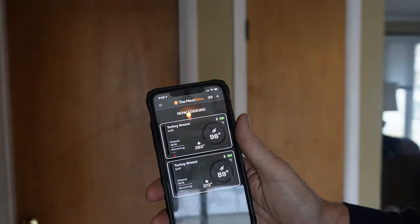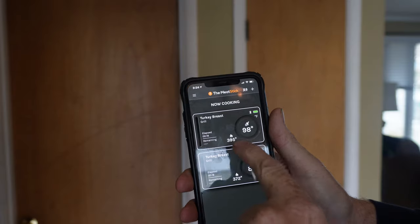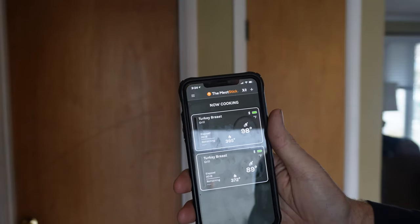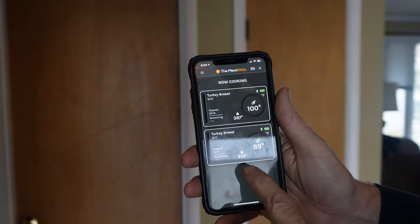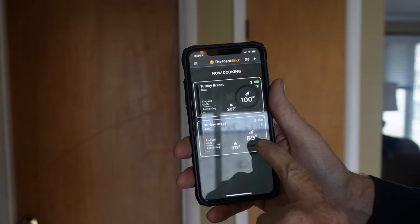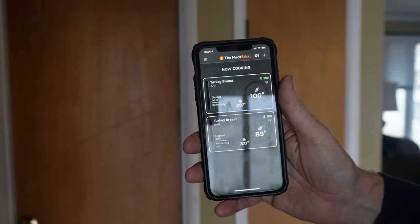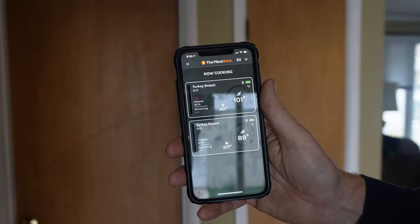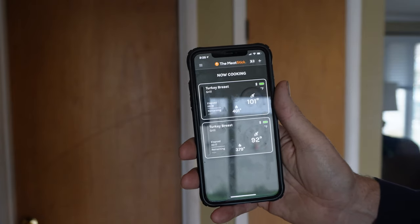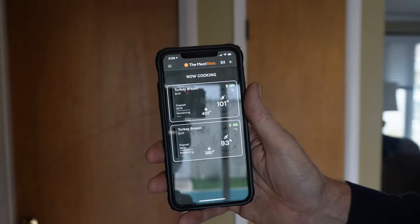Here in the house, you can see the new Meat Stick X is reading a pit temp of 395°F and 98°F in the breast, whereas the older Meat Stick is reading a pit temp of 372°F and 89-90°F in the thigh area. It does reach here in the house. There's a little difference in the pit and internal temps. Now that one's up over 400°F, so I'm going to go start working the vents down to get it closer to the 350-375°F range.